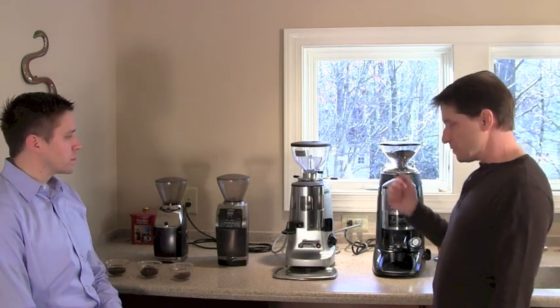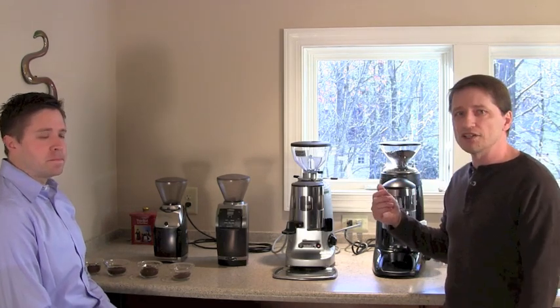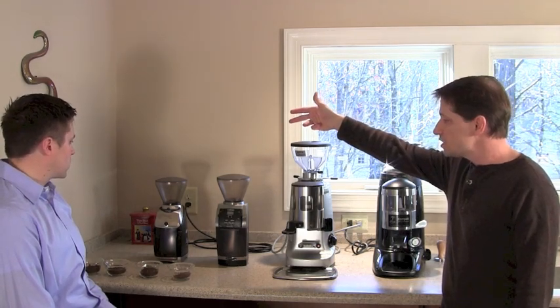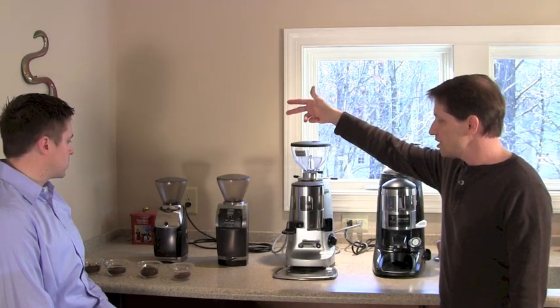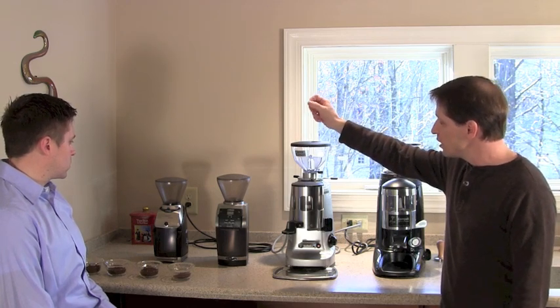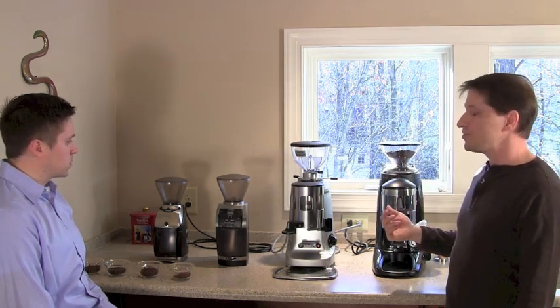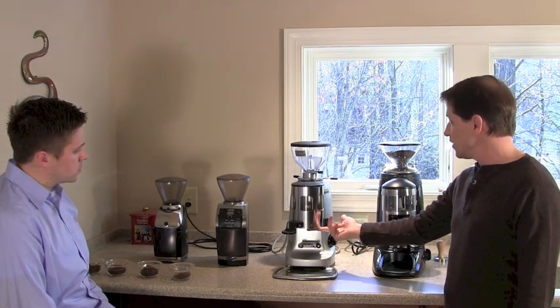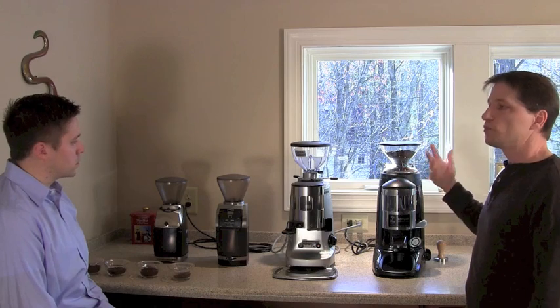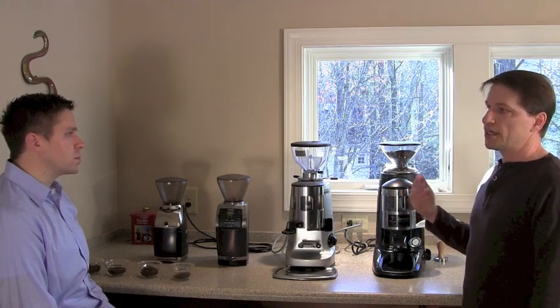Before getting into that, here's an ensemble of grinders: consumer entry-level options from Baratza — the Virtuoso and the Vario — stepping up to commercial grinders, the Super Jolly by Mazzer and the Compak K10. These last two are professional-grade commercial grinders you might see in a café.